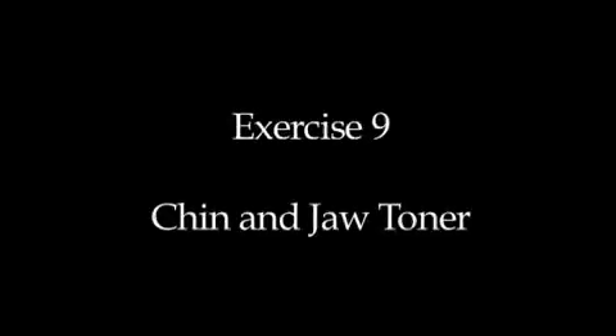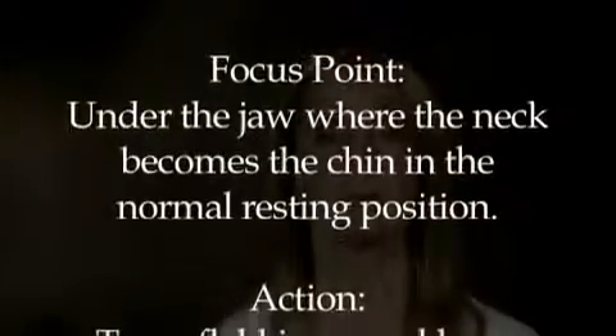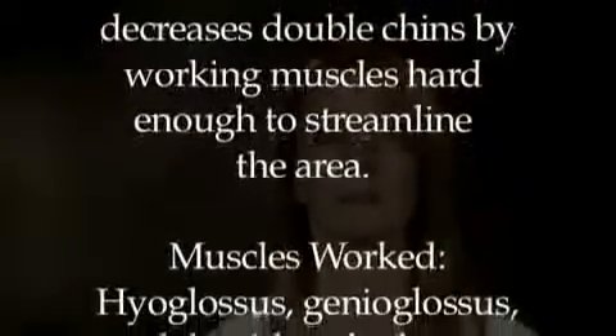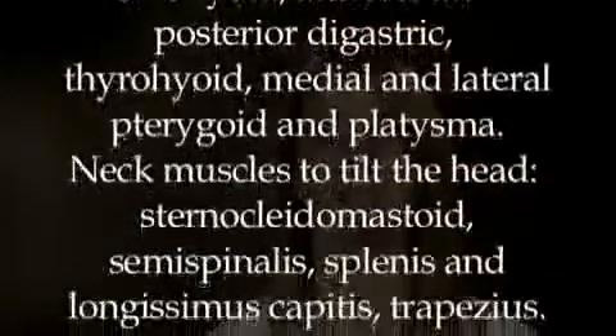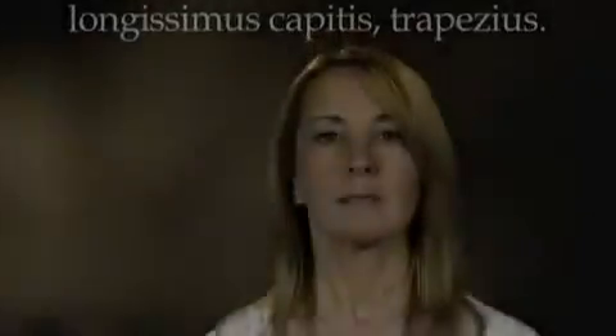Exercise 9: chin and jaw toner. Lift your chin and tilt your head back until the chin is pointing at the ceiling. Now push your lower jaw forward so you feel the stretch under the chin and the point of the jaw.